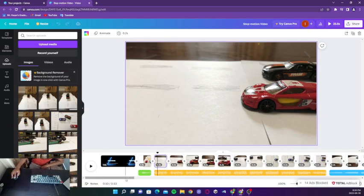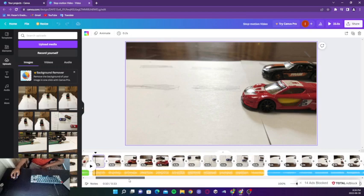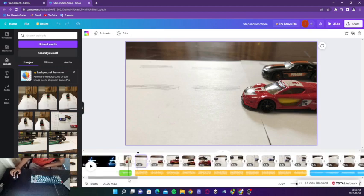And then you can grab your own sounds from YouTube. Just put it into an MP3 converter, then upload it and it will automatically go to audio right here.